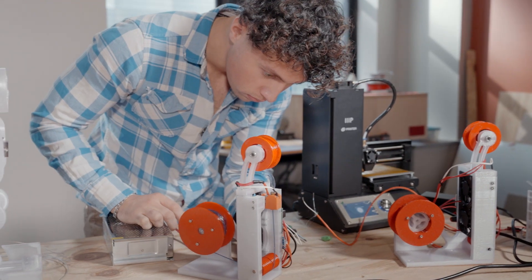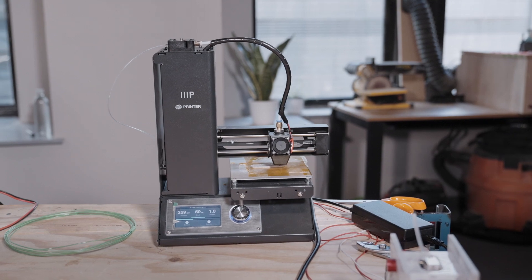I think what you've done is really good, and I just wanted to tell you that you're the winner of the sustainability award. Congratulations. Thank you so much. What are you going to do with the money? We can build a few more of these machines and send them to some cool makerspaces.